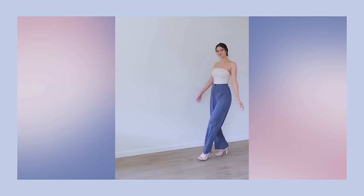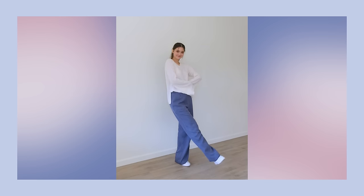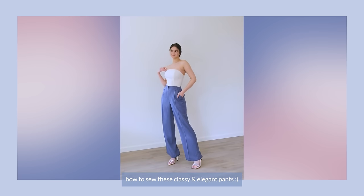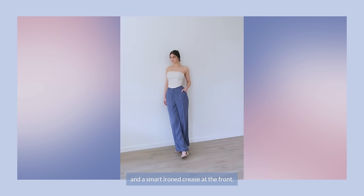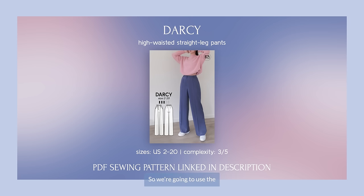Hello and welcome to Dressing Kiamore. In this video I'm so excited to show you how to sew these classy and elegant pants. This straight leg design starts with an enhancing high sitting waistband with loops, some beautiful side pockets and a smart ironed crease at the front. Both off-scale and relaxed, you're going to love making and wearing these pants. We're going to use the highly requested Darcy Pants PDF sewing pattern — you'll get yours at the link below in the description.